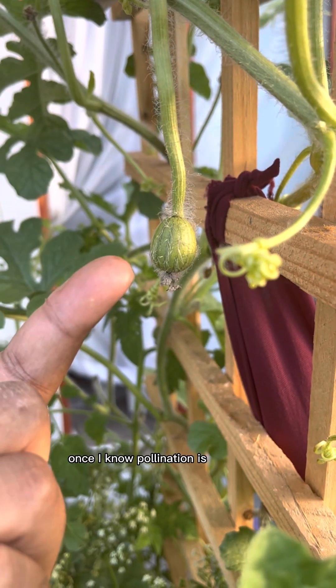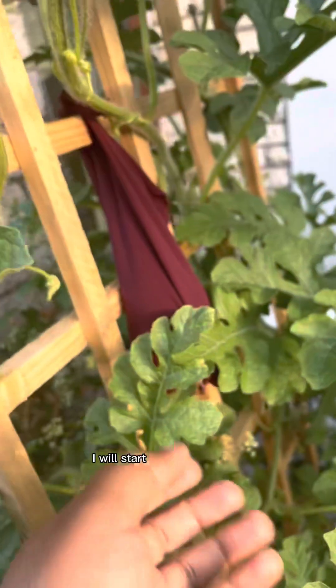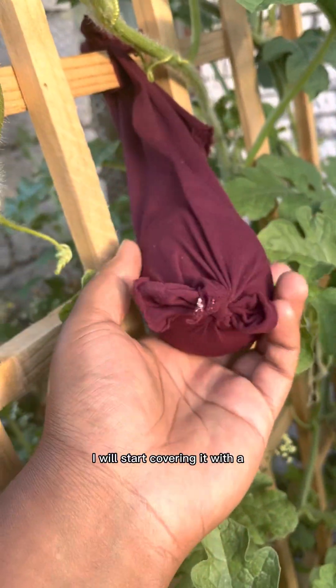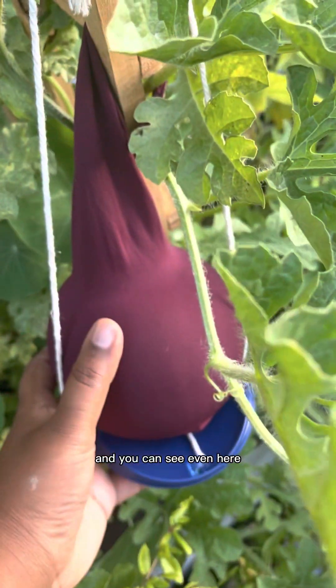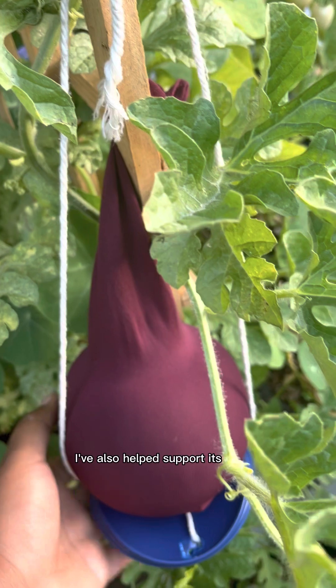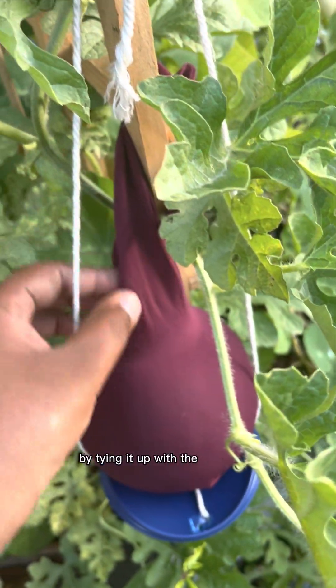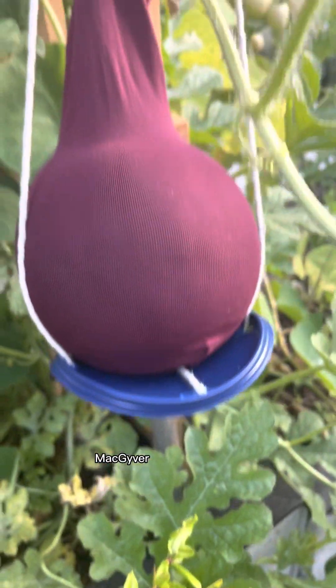Once I know pollination is successful and I will have a watermelon growing, I will start covering it with a breathable fabric. This is a pantyhose that I've cut up, and you can see — even growing it vertically — I've also helped support its weight by tying it up with the pantyhose, and now also this MacGyver fix with a yogurt lid.